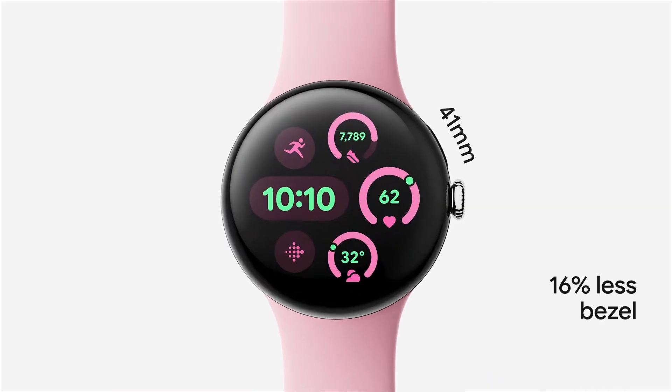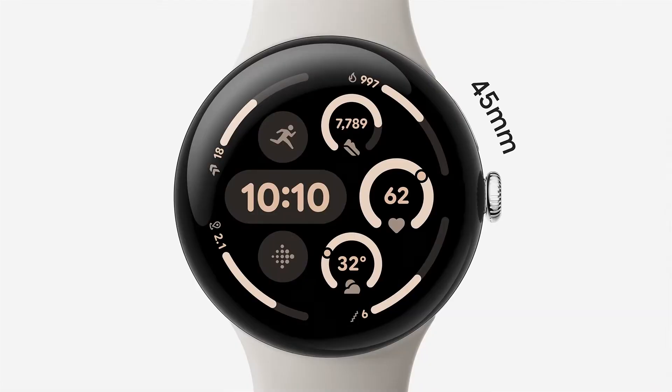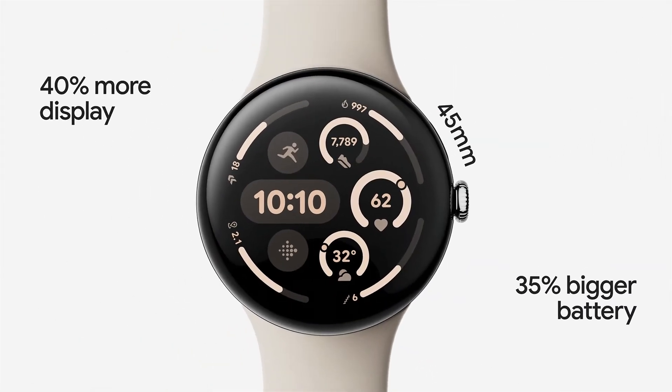Pixel Watch 3 is launching with Wear OS 5 and is coming in two sizes. The 41mm is the same size as our Pixel Watch 1 and Pixel Watch 2, however with 10% larger screen area. The 45mm Pixel Watch 3 has 40% larger screen real estate than a Pixel Watch 2. This is something that developers should definitely take into consideration when developing their apps.